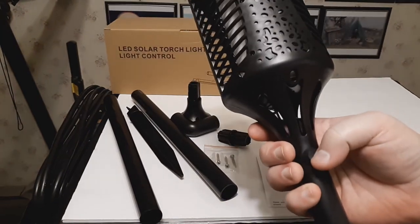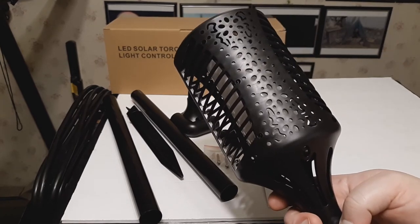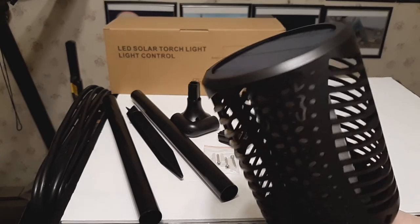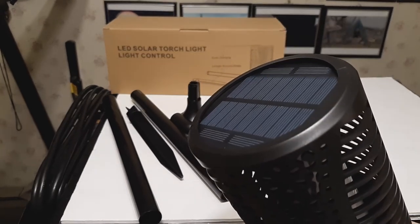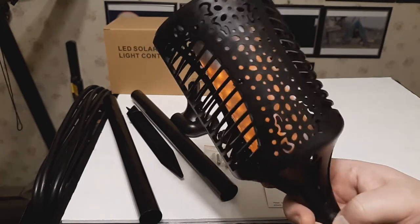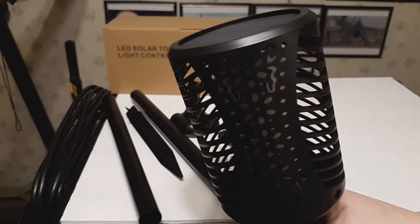There's only one button here, and what that button does is it activates the solar light so that it turns on when it's dark and turns off when it's light. So it will charge up during the day and light up wherever you have it at night. Push this button and that turns it on temporarily, until the light above turns it off.